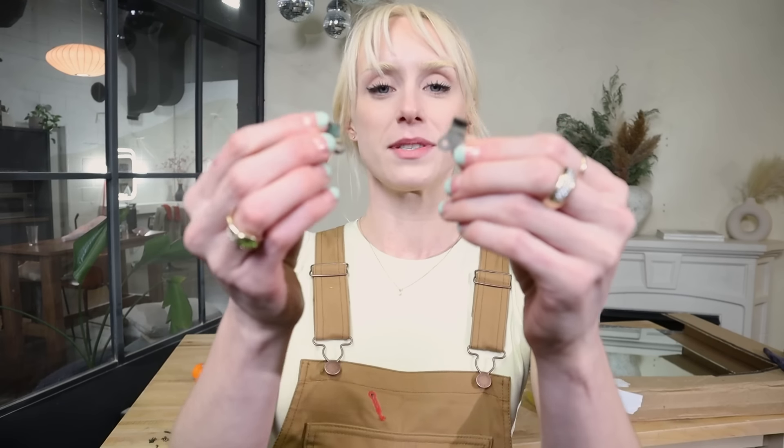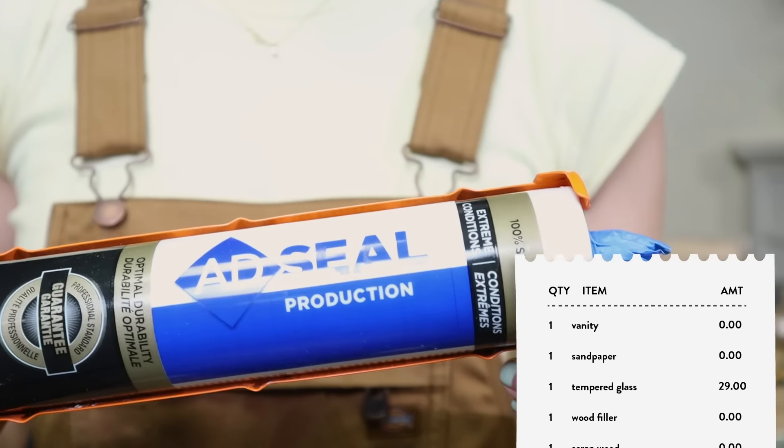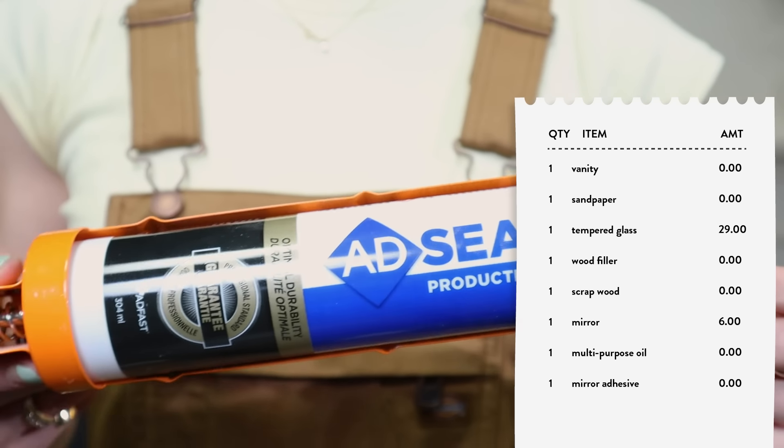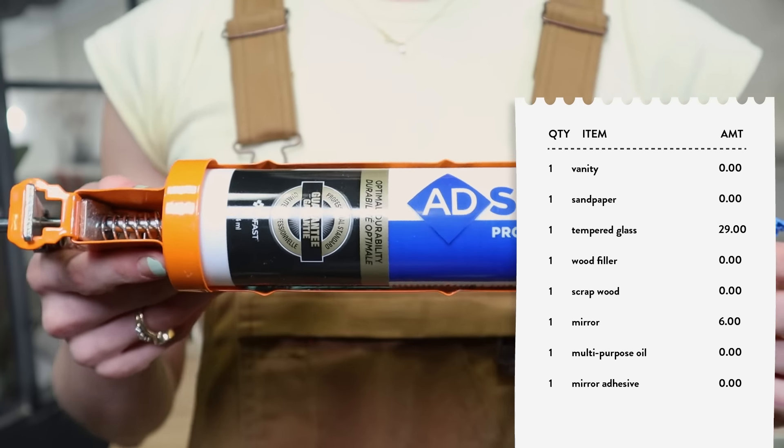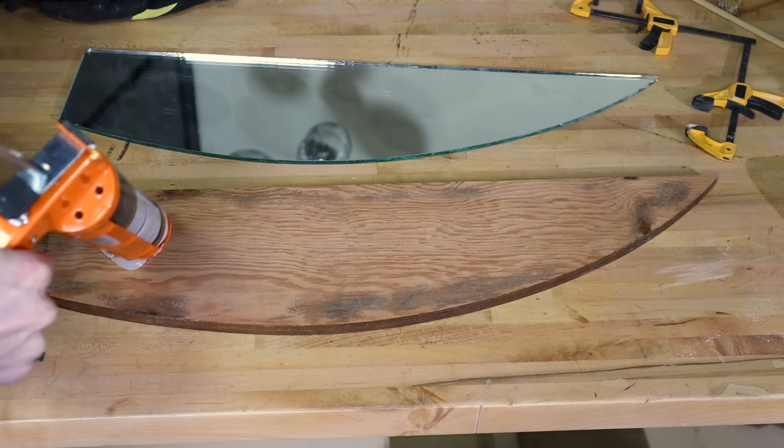These little caps are very broken at this point, so I think I'm just going to glue the mirror onto the wood piece. Luckily I have some leftover mirror-safe adhesive from when I redid the mirrored coffee table — if you remember that episode. So another thing I don't have to pay for.